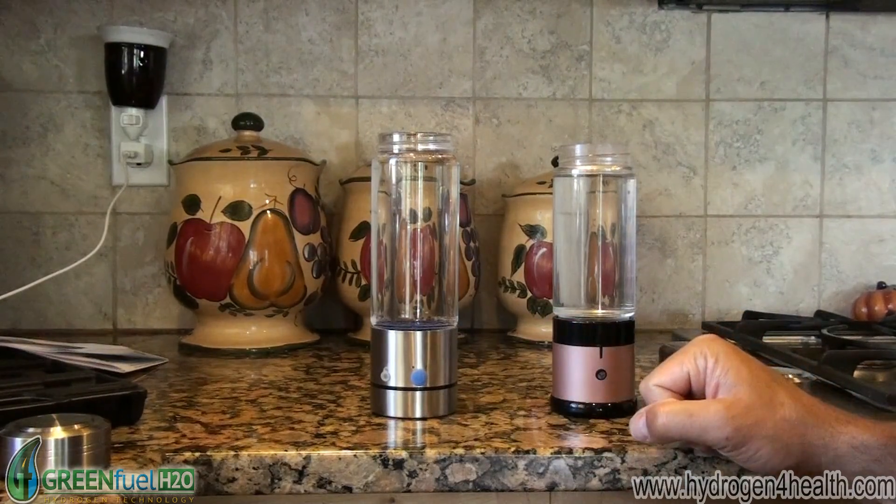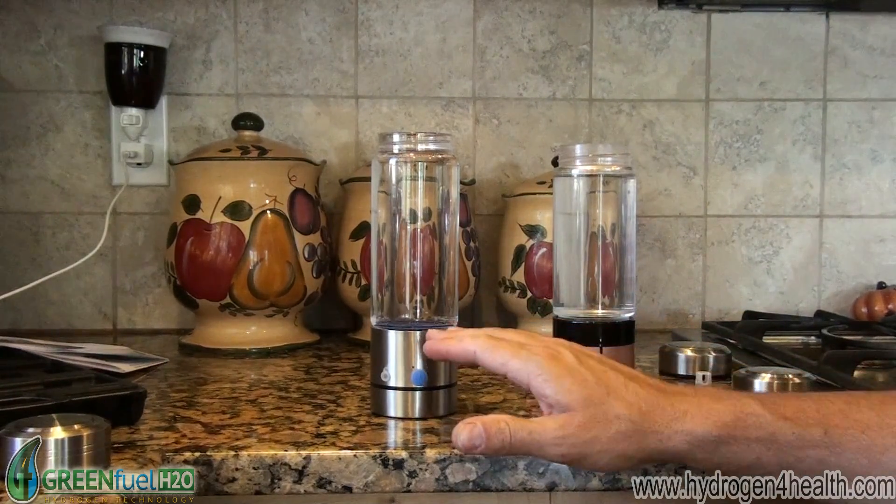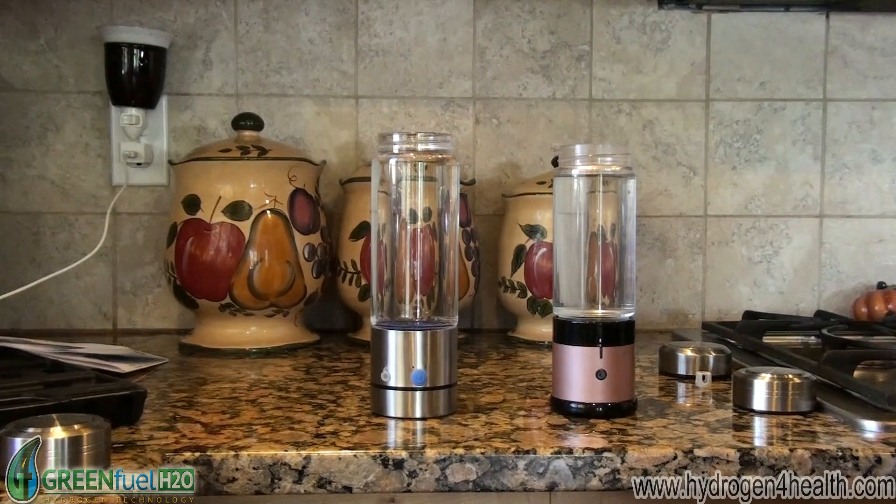We do carry both of these bottles on our website. You can see them at hydrogen4health.com — that's hydrogen, the number 4, health.com. This concludes this video. Thanks for watching.